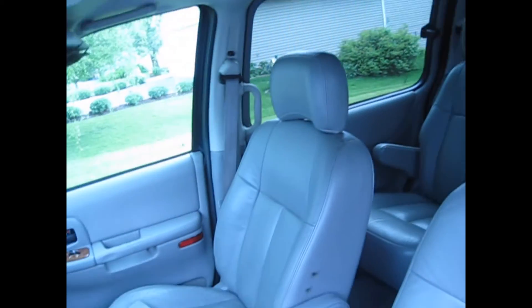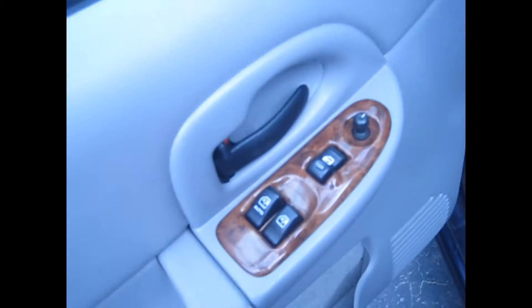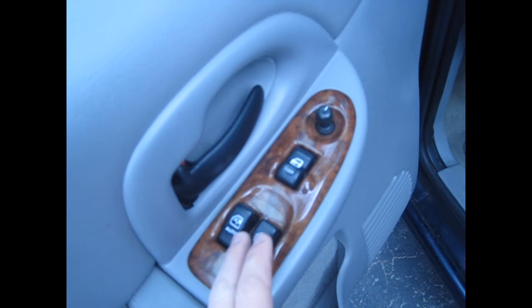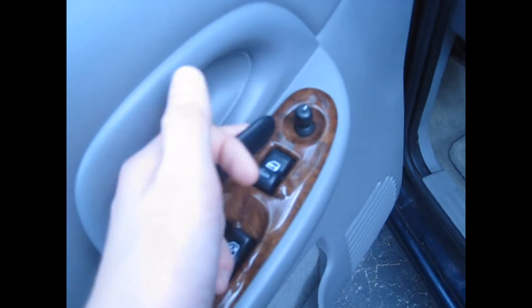Let's go ahead and check out the interior. It's got a tan leather interior, a full power seat, wood trim, power locks, power windows, power mirrors, and an auto-slide driving window. There's a nice door handle and a map pocket here with a bottle holder.